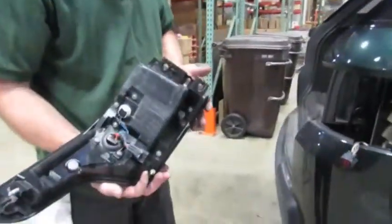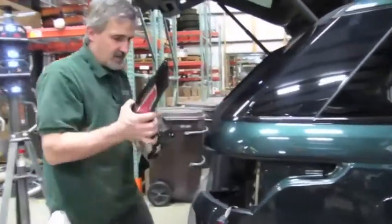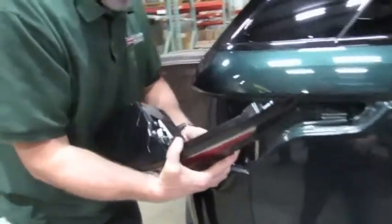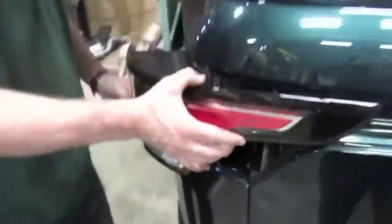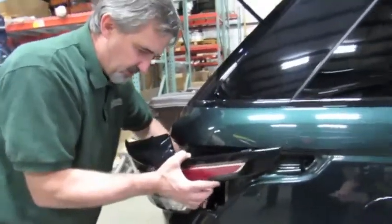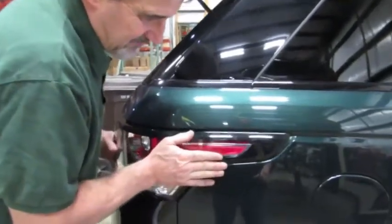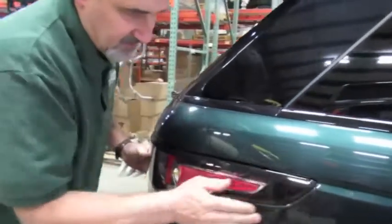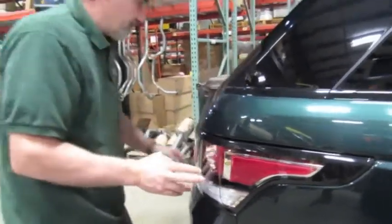To replace the new one, we're essentially just going to reverse the order. Plug that in until you hear the click, and we're going to set that in the pocket — make sure the wire is not pinched between the lamp and the body. Just set that right in there, pop that in, and we'll put our two bolts back in.